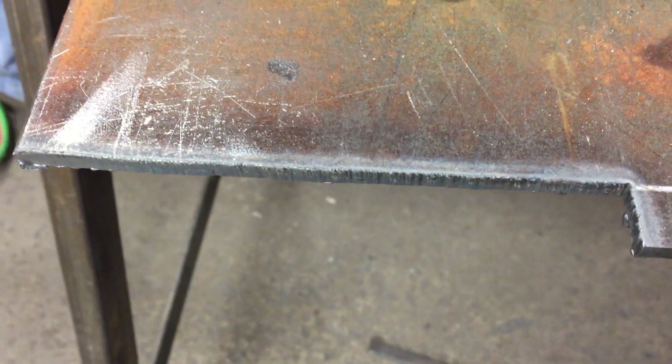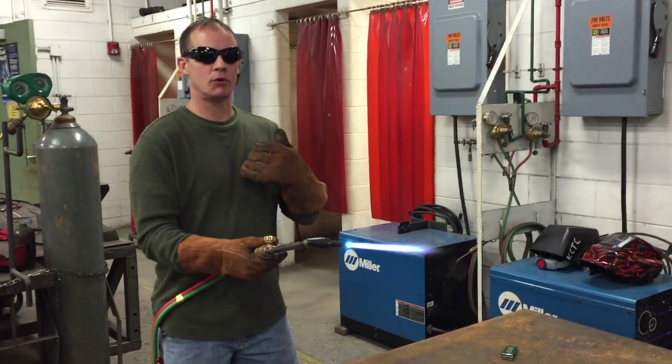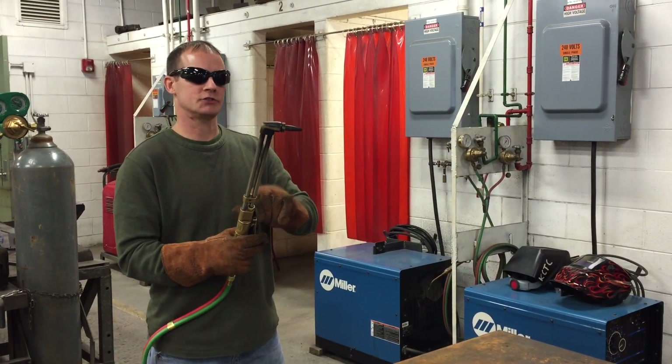A lot of people debate which way is the best way to shut down a torch. Here's what I want to see happen: turn the acetylene off first — that way the flame gets blown out — then turn the oxygen off.